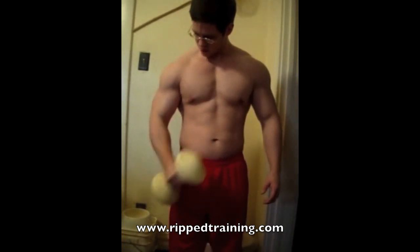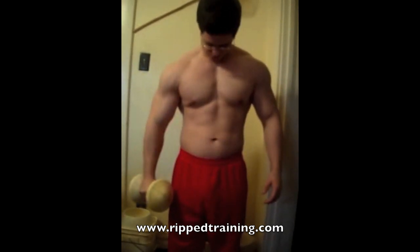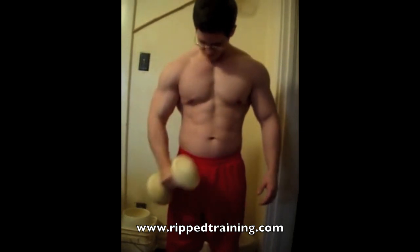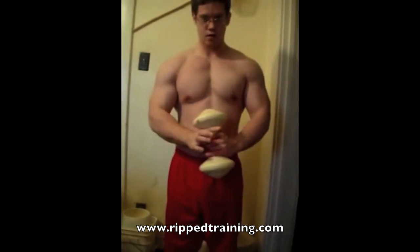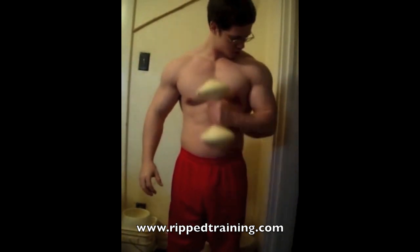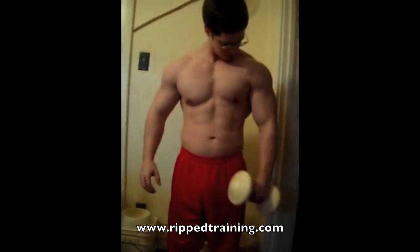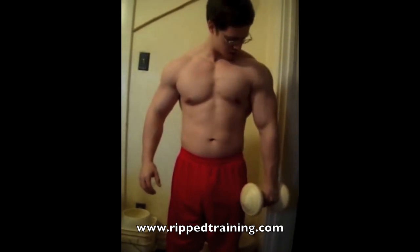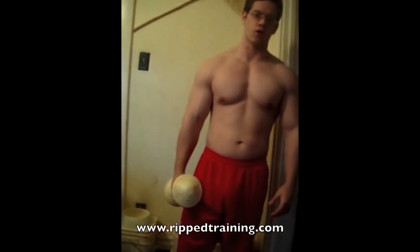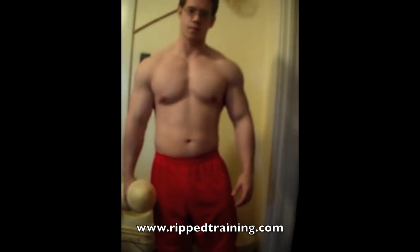This is a different variation of curls that hits the peak of your bicep a little more — it's called a hammer curl. Instead of bringing it up and twisting at the top, you want to bring it inward towards your chest. Again, really focus on a good stretch and contraction.